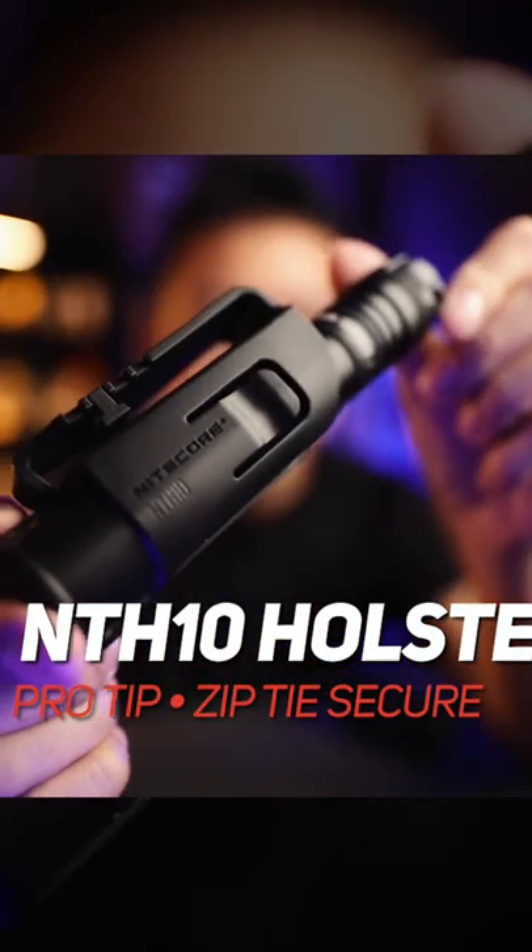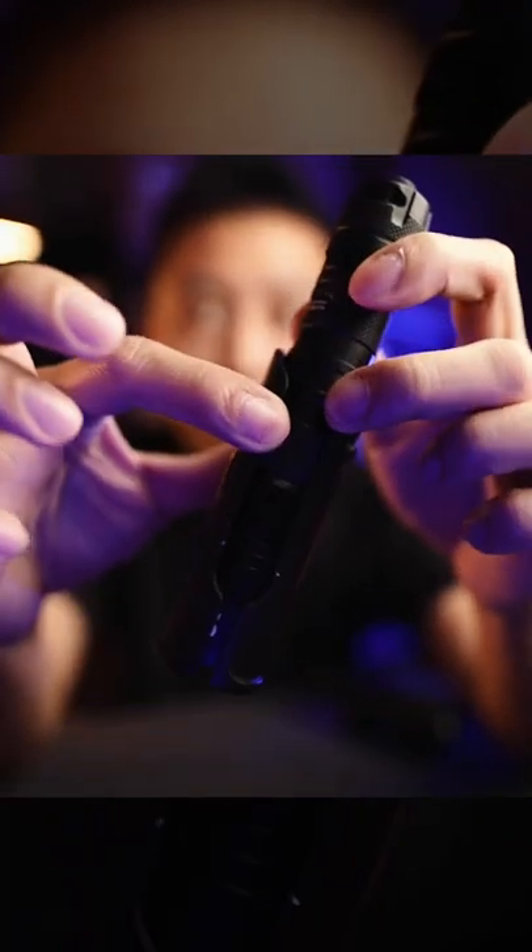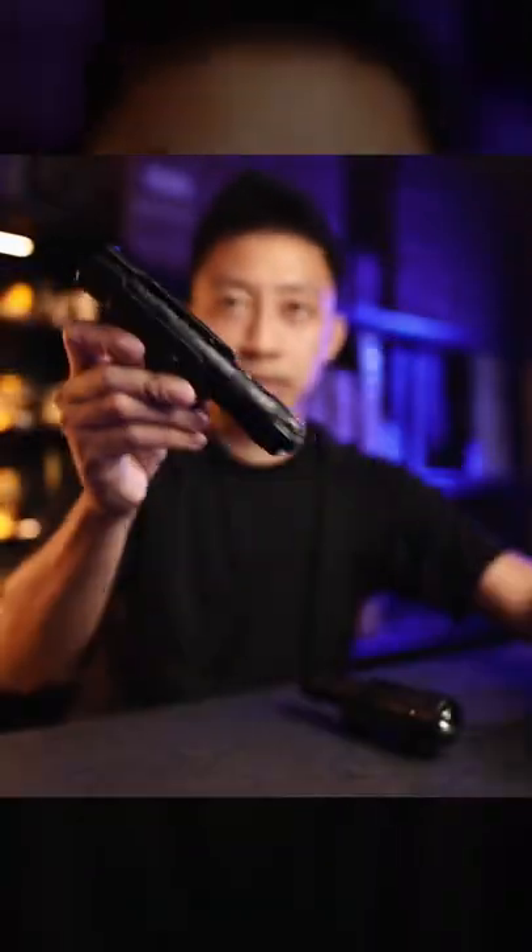Hey guys, quick pro tip on the NT-H10 quickdraw holsters. So if you have one of these and you realize that over time it starts to get a bit loose, it opens up, and then your light just drops out like this. How can you solve this problem?